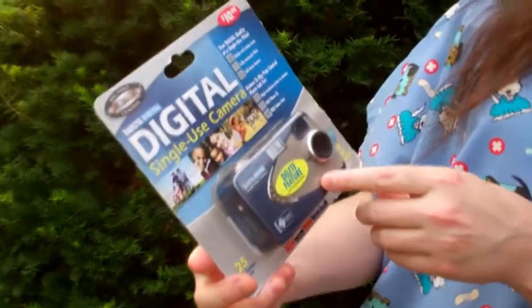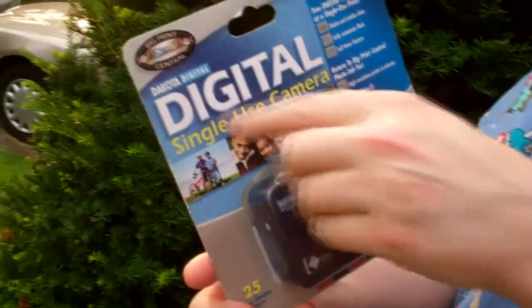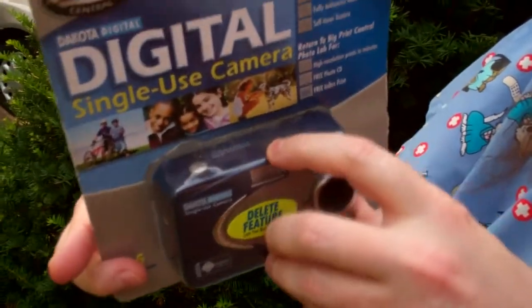From Big Print Central, which is — what is it? Ritz Camera. So it's a Ritz Camera, and look at how much dust is on here.